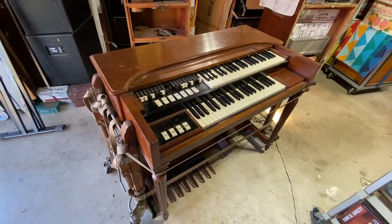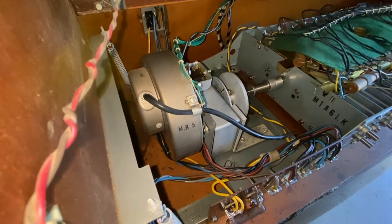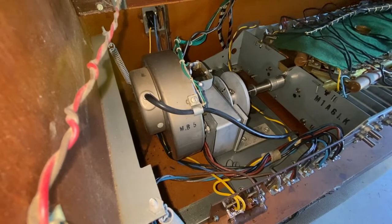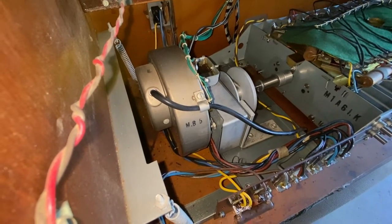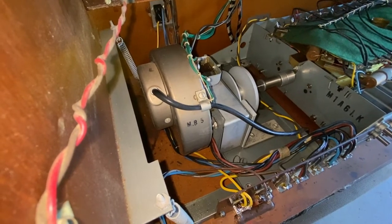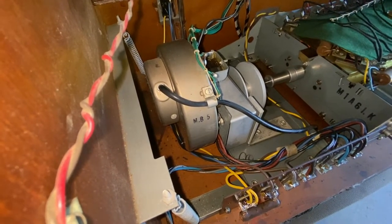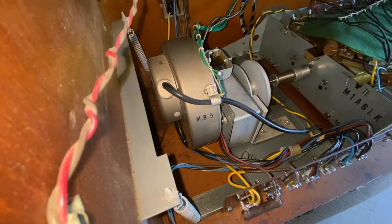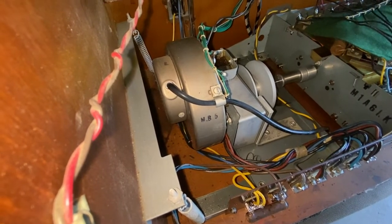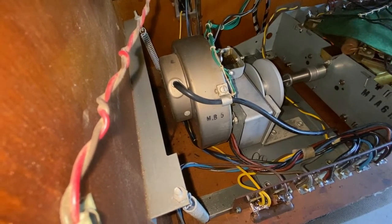This is an M3 with a start/run problem. Here's what happens: you start your engine and then you flip on your run switch — and the run motor does not engage.